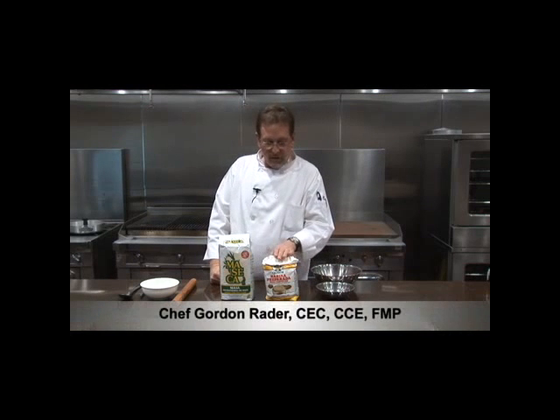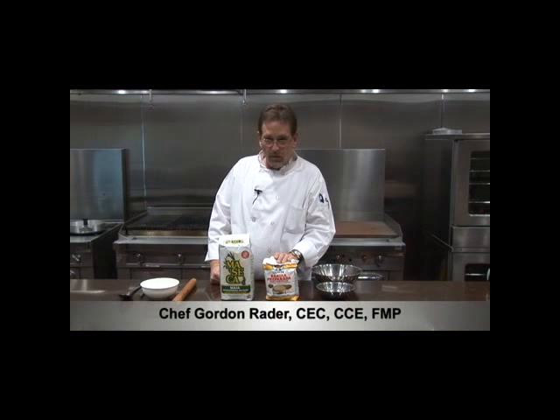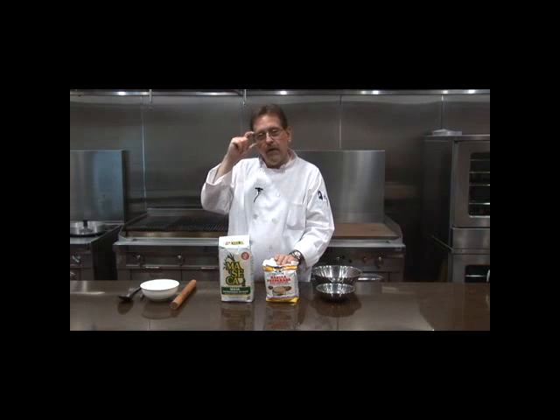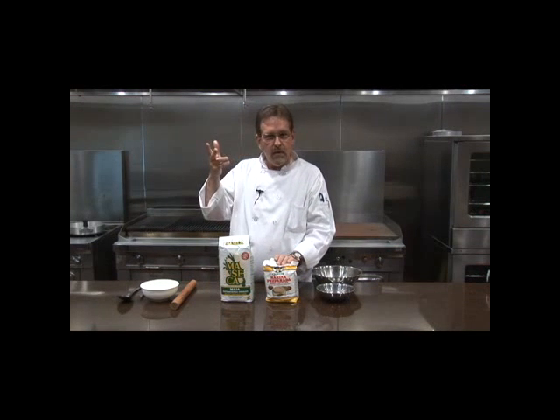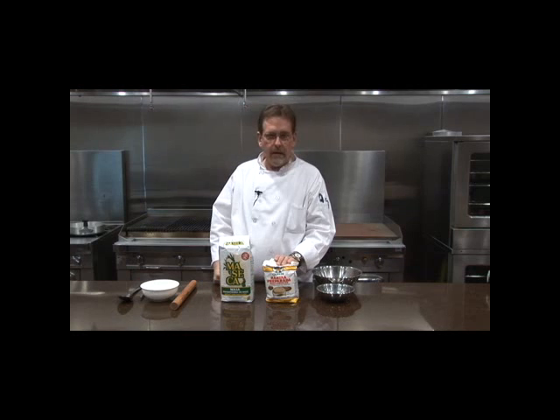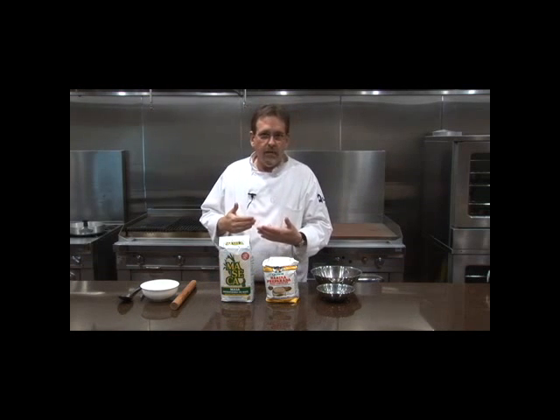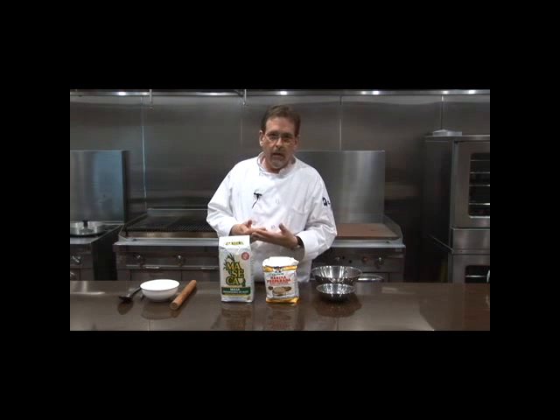Welcome to the studio. I'm Chef Gordon Rader with Indian Hills Community College, and today we're going to talk about tortillas. There are really two styles: corn and flour. Flour tortillas are basically made up of white flour, baking powder, a little fat — could be lard, could be Crisco — and water.